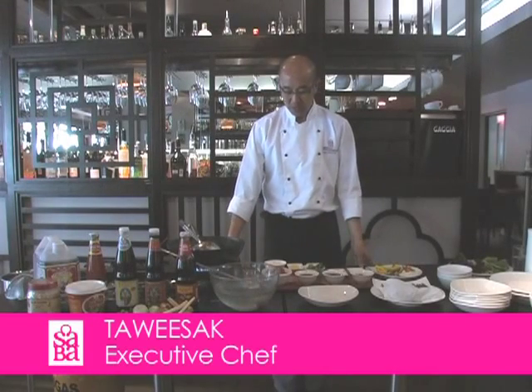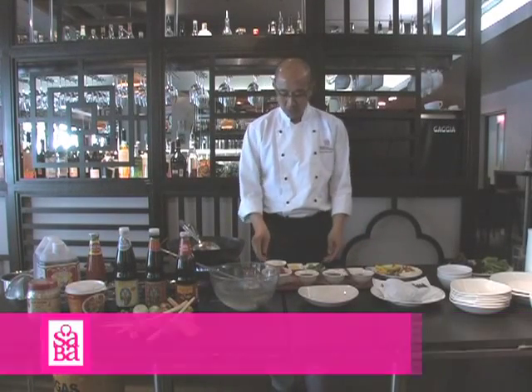Today we will make the beef fatrapal, or beef with polyvacin. The ingredients that we use: